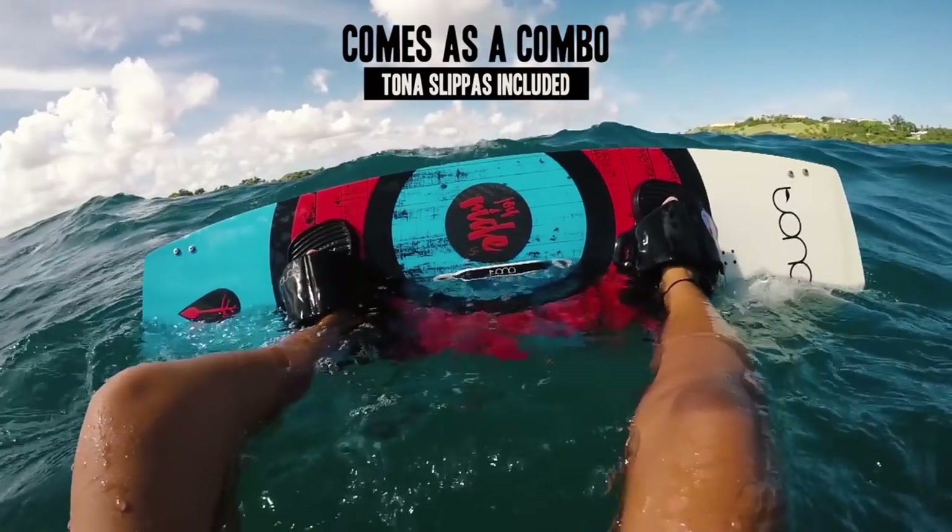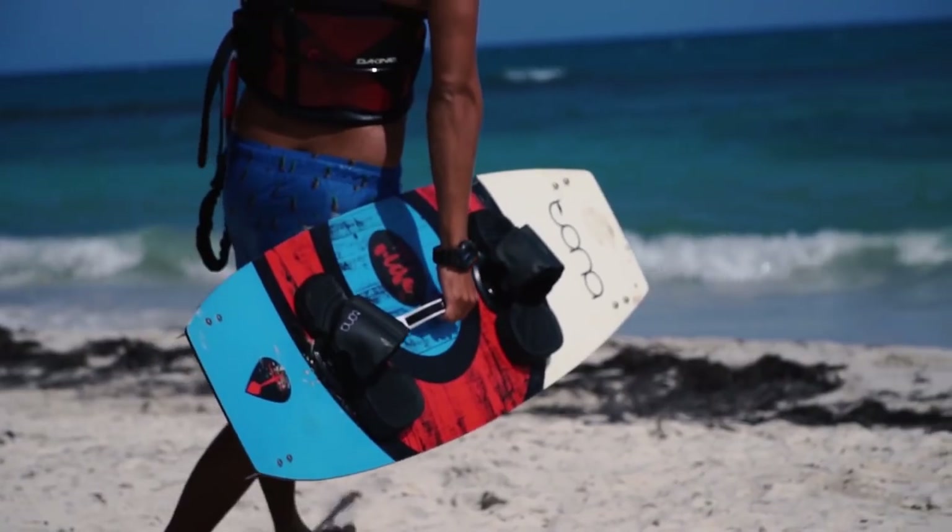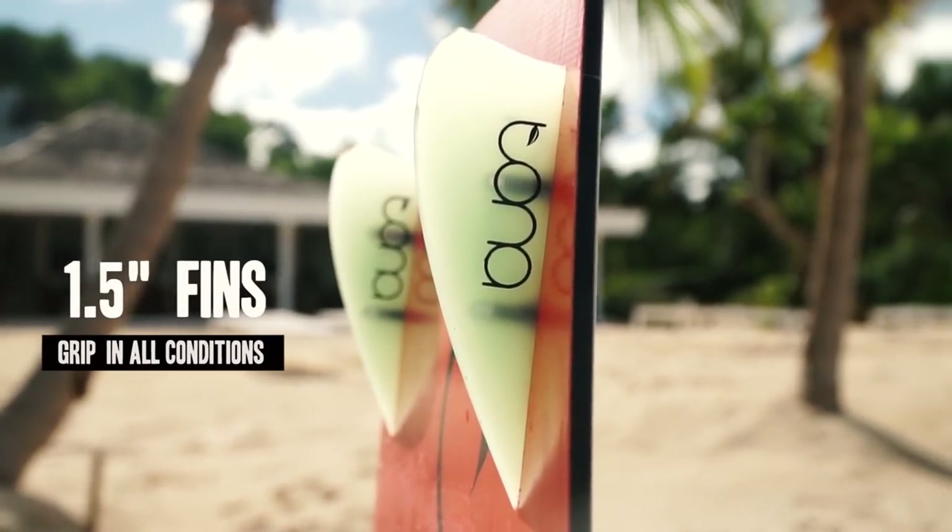First off, the Joyride is our first board that comes as a complete setup — you get the Toner slippers, a handle, and 1.5 inch booster fins with it. It's a board you can just buy and basically get straight out on the water and start progressing your riding.